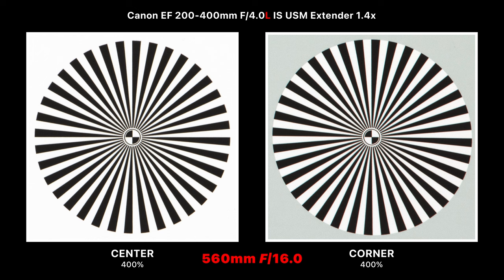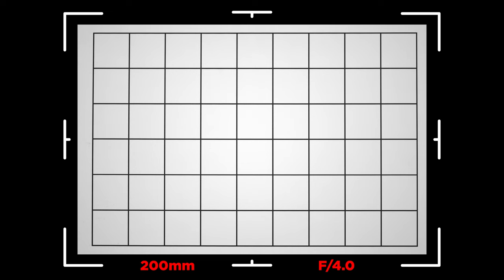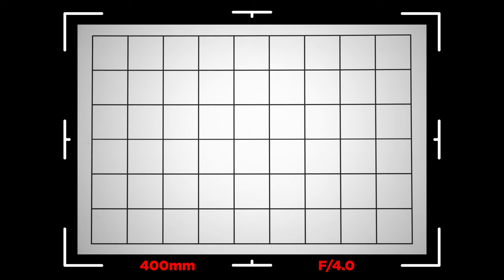This lens is incredibly sharp, though you do lose a little when using the teleconverter. Looking at distortion and vignetting: wide open at 200mm f/4, there's a little vignetting but almost no distortion — a very flat profile, which is incredible for a zoom lens covering 200 to 400mm. Stepping down to f/5.6 pushes the vignetting to the corners, and it pretty much completely disappears at f/8. At 400mm the result is similar — very little distortion or vignetting.